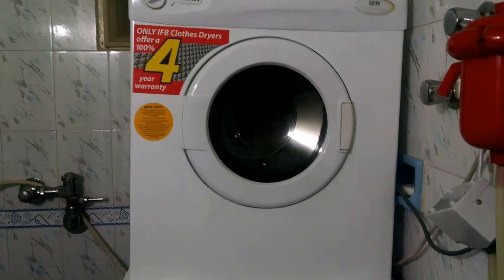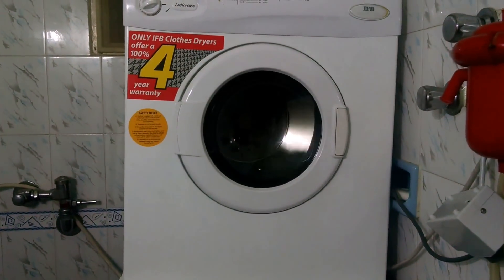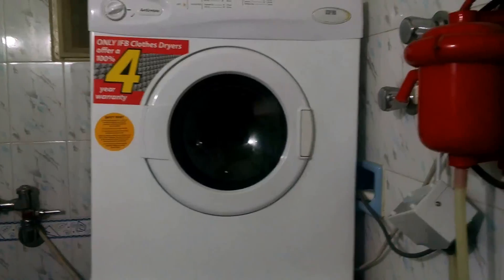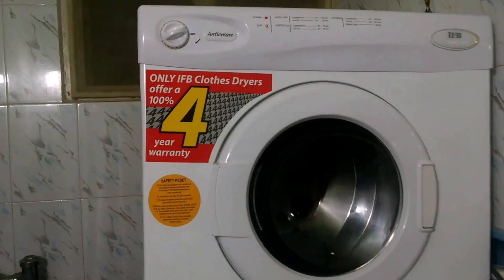This is my IFB dryer. I bought it for 18,500 rupees. The thing is very good actually. There is 0% water — absolute dryness, 100% dryness. I really loved it.